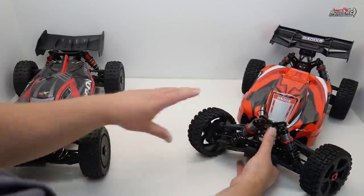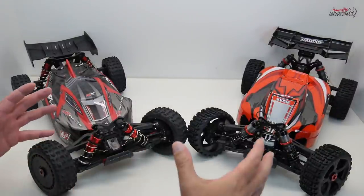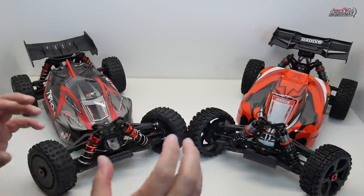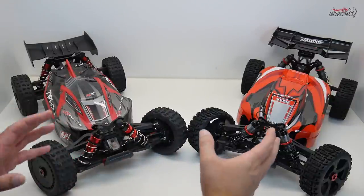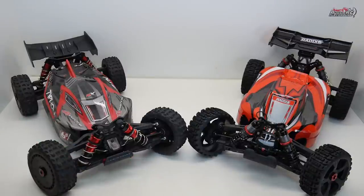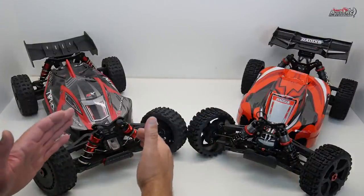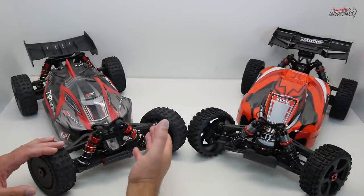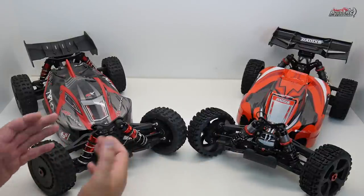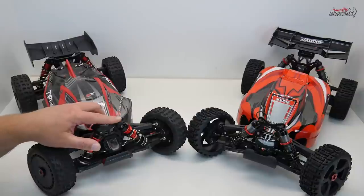Now repositioning the Typhon 6S and Radix 6 for comparison — for the untrained eye the front ends might look pretty much identical, but there are subtle differences. Starting with the shocks: both are 16mm big bore shocks with threaded bodies and aluminum shock caps. However, Team Corelli's shock is slightly longer because it sits more upright, while Arma's is slightly shorter as they lay them down more. Arma's shock shaft is 4mm thick versus Team Corelli's 3.5mm, and Arma also has protective caps on top of the shocks.